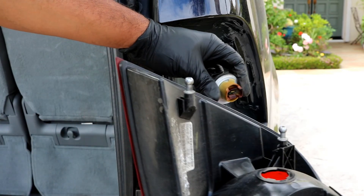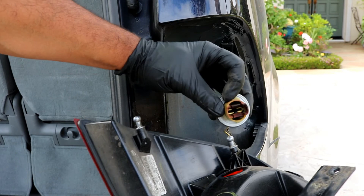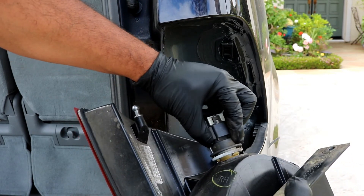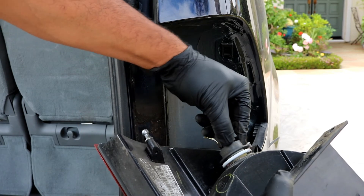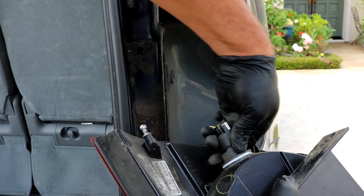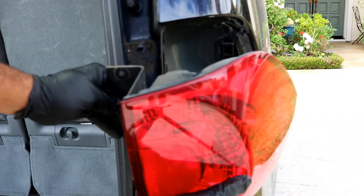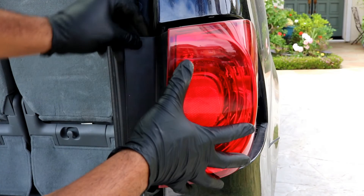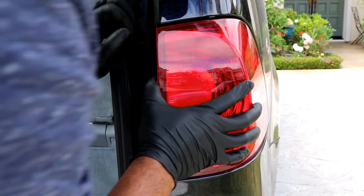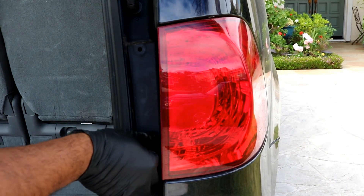I'm just going to leave it out until I go buy one. To reinstall: take the socket, line up the three notches, push them in, and once it sits flush you turn it clockwise to tighten it. Then take your tail light, push it back in the way you took it out, and make sure you hear it click into place. Then go ahead and put the screws back in.